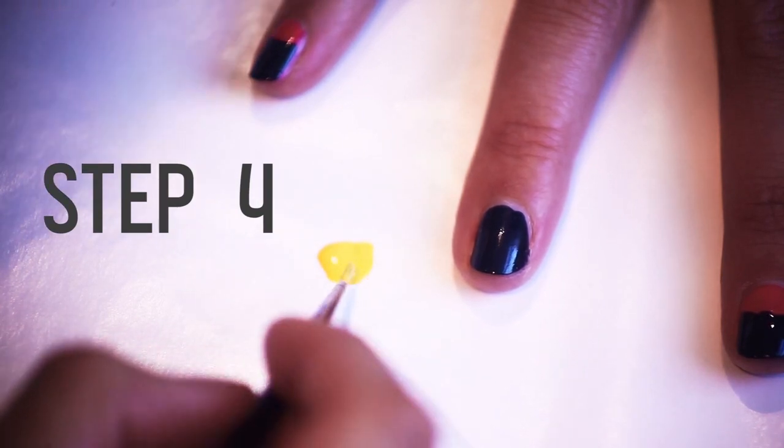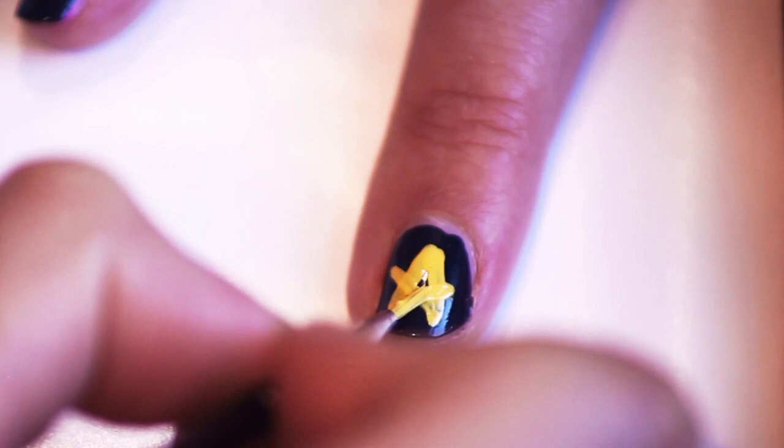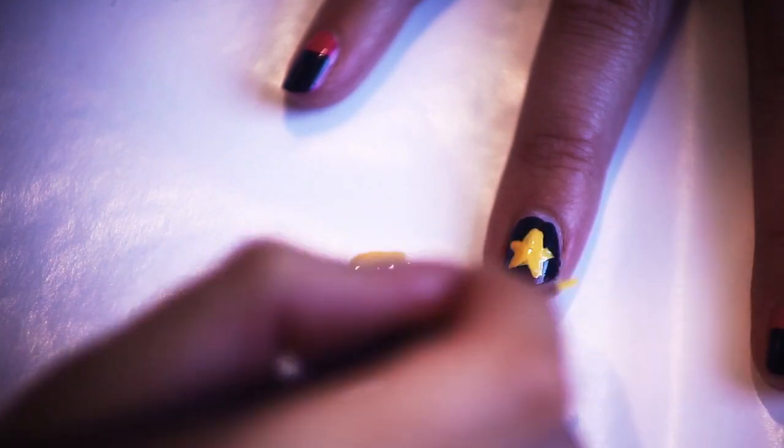Step 4. On your accent nail, use the detail brush to draw a five-pointed star with the yellow polish, in honor of Amy's trusted friend and sidekick, Star the Rat. Fill in the star with the detail brush as needed.